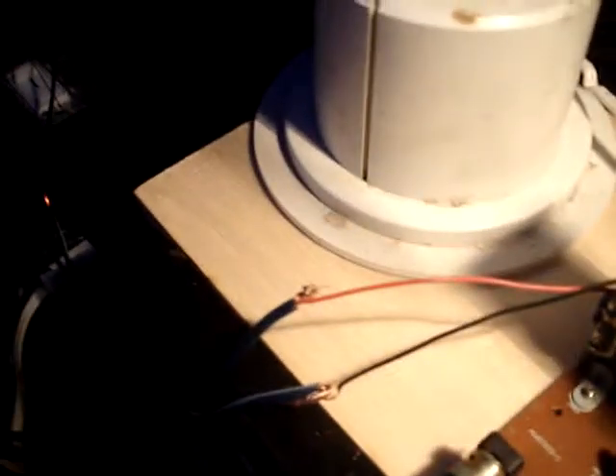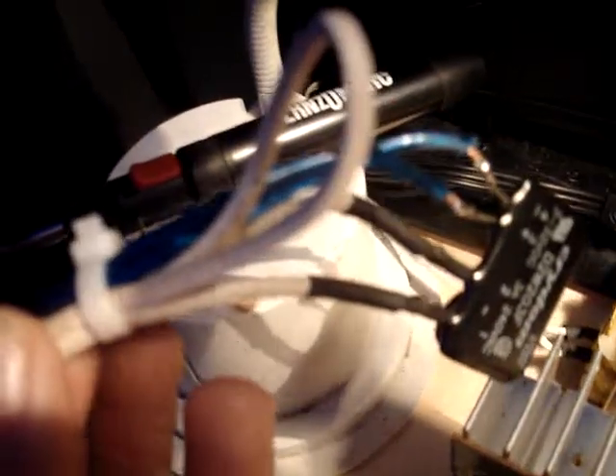These wires here run down and are hooked up to what I did — I took an extension cord and cut one of the wires on it, leaving the other one intact, and I wired that extension cord into that side of this.